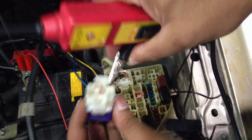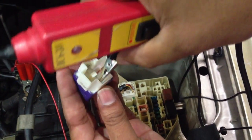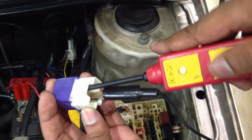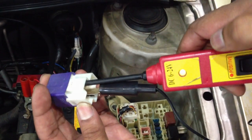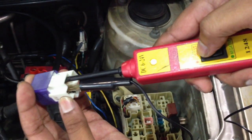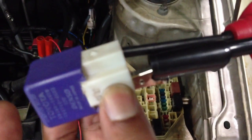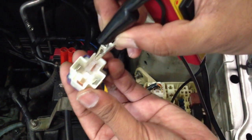To test the relay, I'll clip one pin at a time — I'm not sure which is 85 or 86 yet. I'll try one, then the next. If I see a green light, that means it's 85 or 86. When I switch it up, it will click. You can hear it clicking — that means your relay is good.